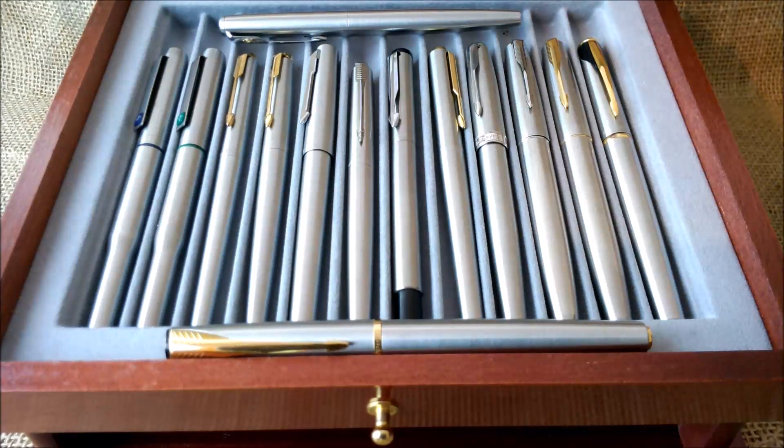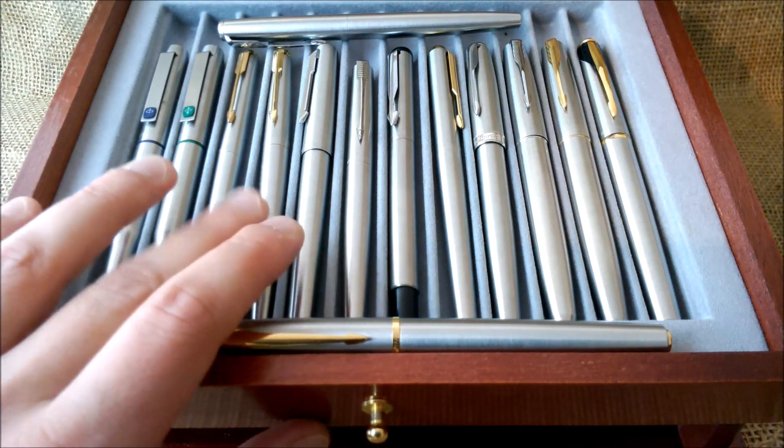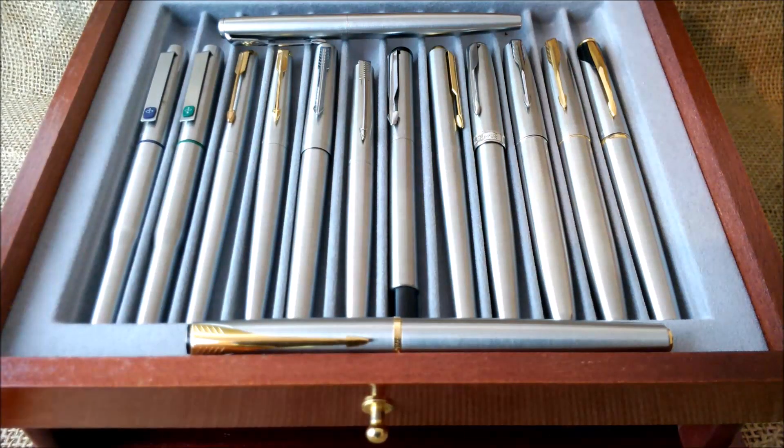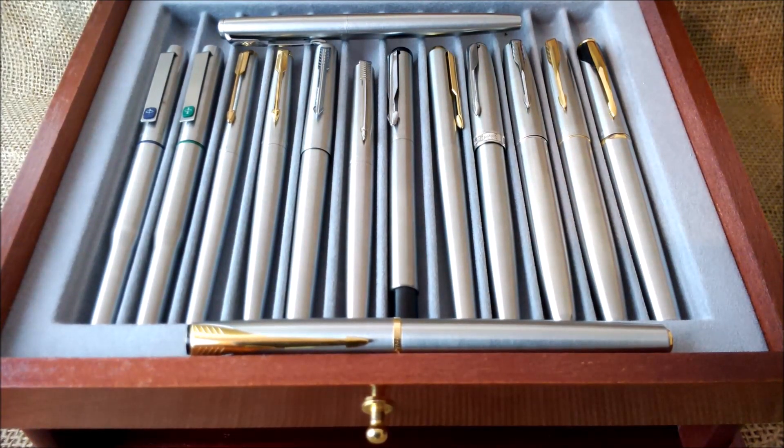That's it — a very long video, about 20 minutes, just to talk about my collection of Parker steel pens. I hope this is interesting to you. Most of the production date information I got from a very useful website: parkerpens.net — I advise everyone to check it if you like Parker pens, as they have a lot of information. If you liked the video and found the information useful, please subscribe to our YouTube channel, give it a like, or leave a comment below if you have any questions or corrections. Thank you for your patience and I hope to see you soon!